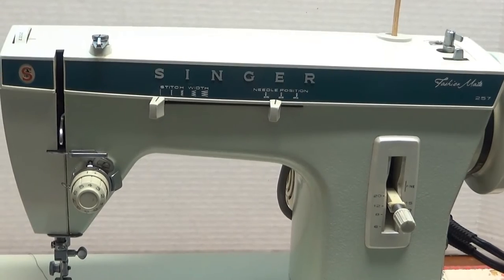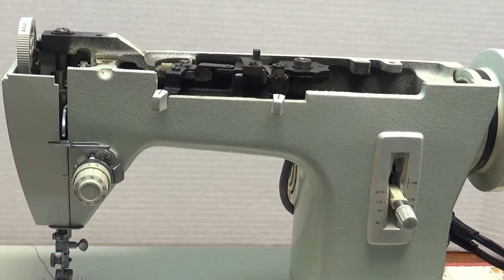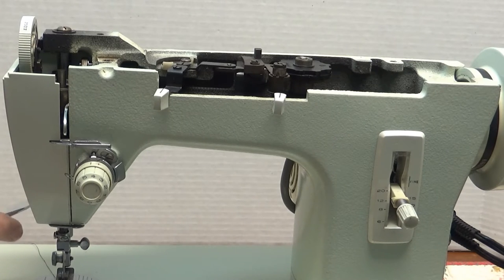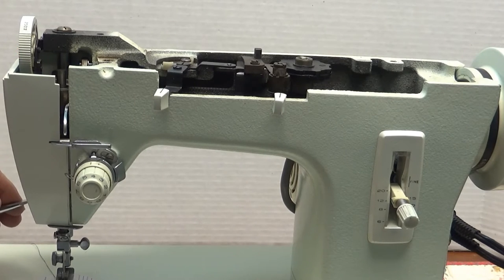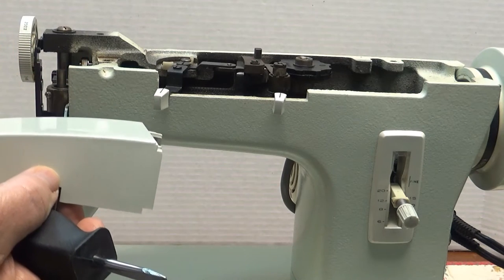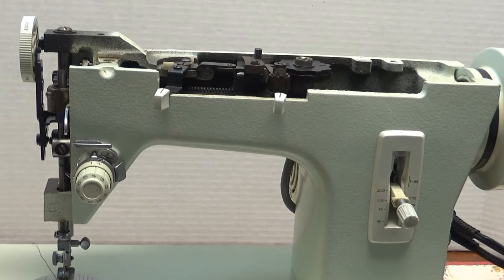Now this one's pretty basic. What you're going to do is unscrew the top right up here and that lifts off. I'm going to unscrew right here and that's going to lift off too. Be sure not to lose your screws. So you get that off.